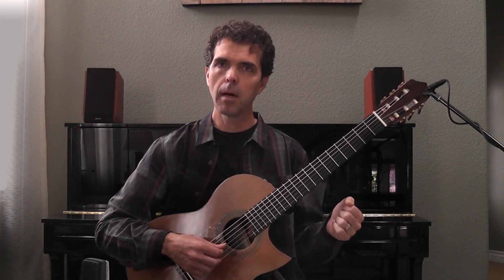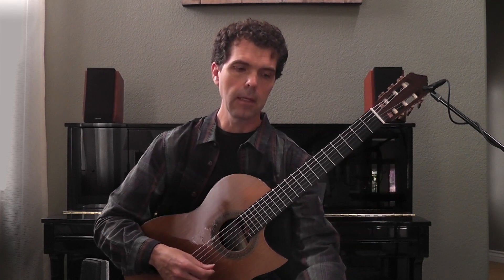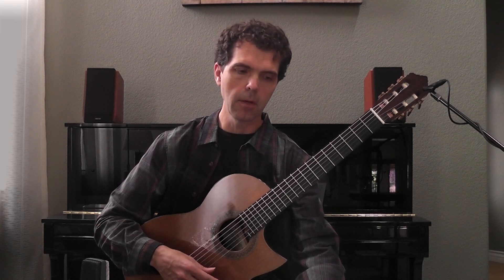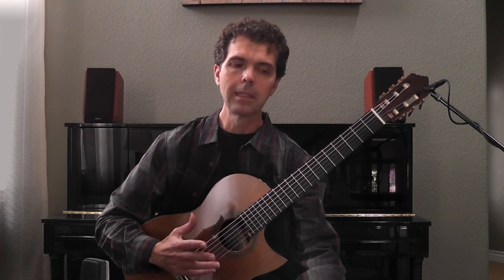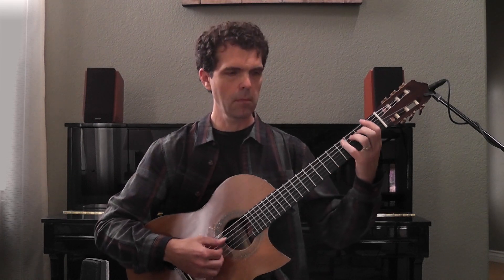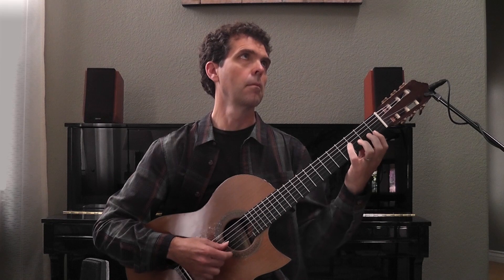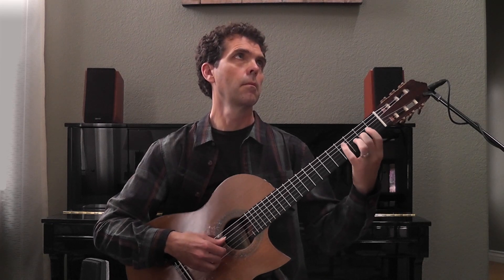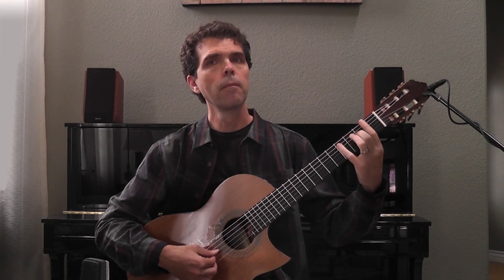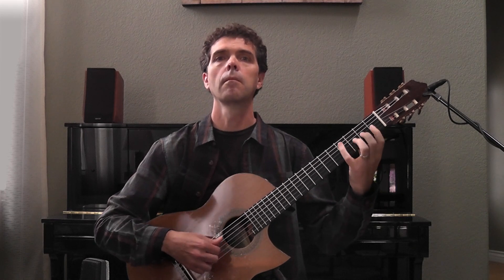I'm going to put a backing track on here and just walk around the scale basically at first, so you can see how easy this is. As long as you stay in the scale, the notes are going to sound fine — nothing's going to sound too dissonant with the chord progression.